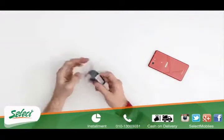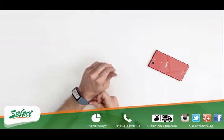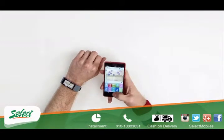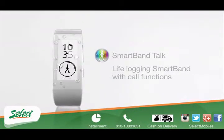Wherever your day takes you, log every movement you make with the LiveLog app. Not only will it log you running and walking, it can even detect you sleeping. So now you can play back any day of your life as it happened. The new Smartband Torque — Live life and log it.